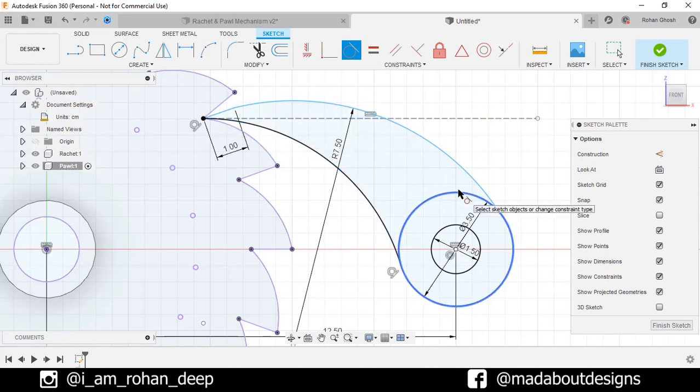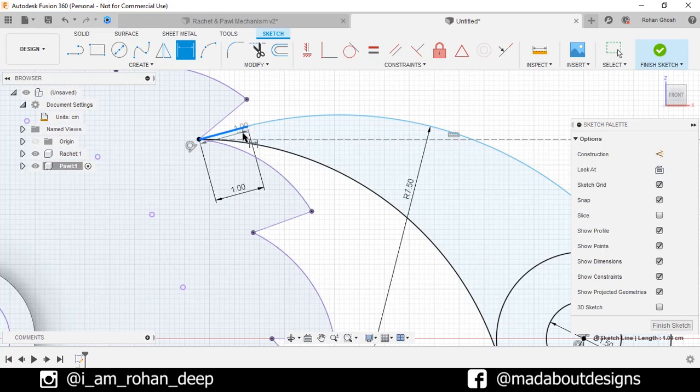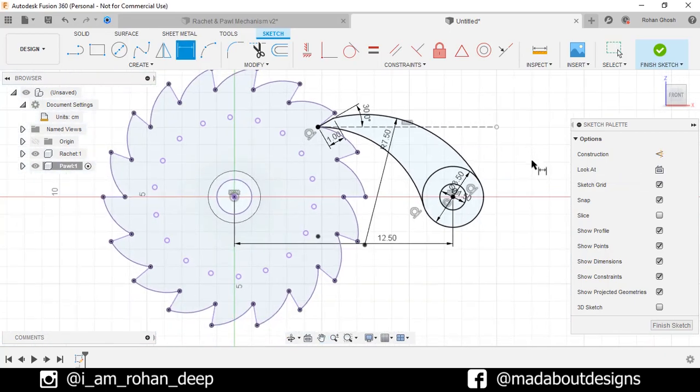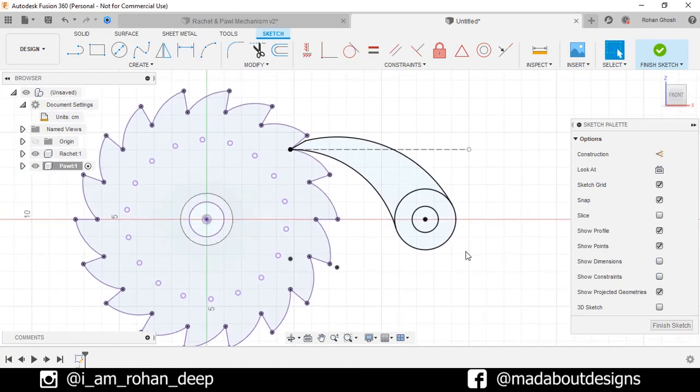Now again select this circle and the arc. Go to Sketch Dimension, select this line and the horizontal construction line, and give an angle between them of 30 degrees. Turn off the Show Dimension option and the Show Constraints so the profile can be viewed clearly.